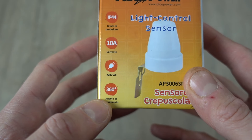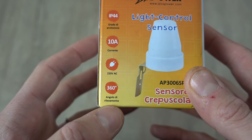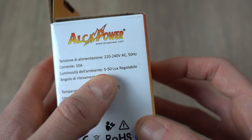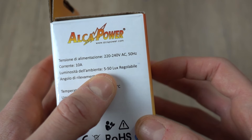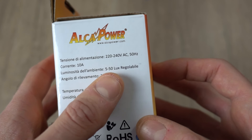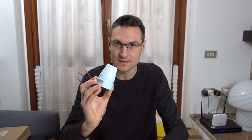Il sensore rileva la luminosità intorno a sé con un angolo di 360 gradi. Possiamo regolare a che livello di luminosità dell'ambiente il crepuscolare deve accendere e spegnere la luce: l'intervallo va da 5 a 50 lux. La potenza massima è di 1000 watt. Se vogliamo utilizzarlo per accendere più faretti o più lampadine, la somma dei watt di tutti i faretti o lampadine collegati non deve essere maggiore di 1000 watt.